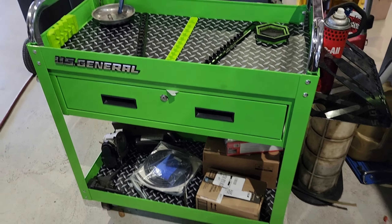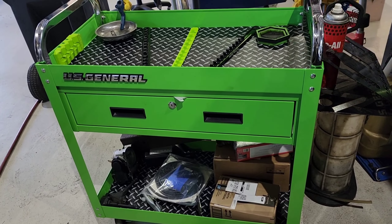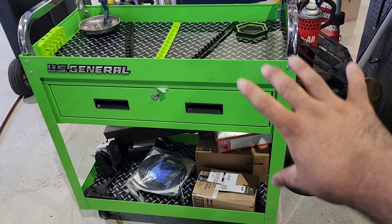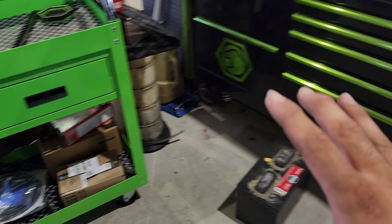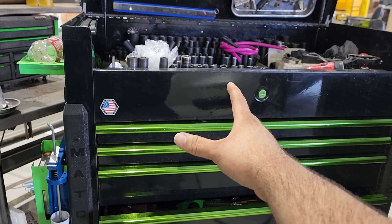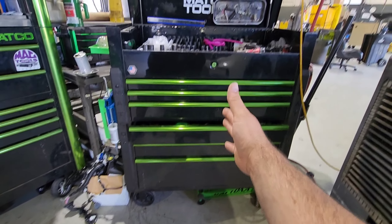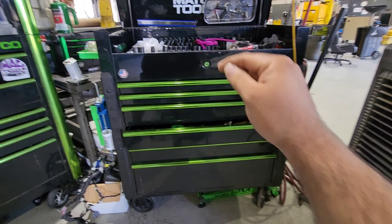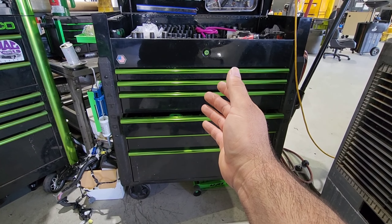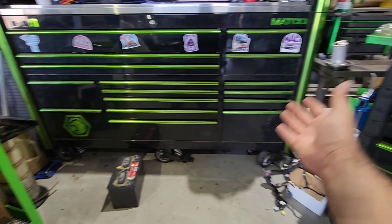Y'all know what the deal is, y'all see the title and thumbnail — we're going to be talking about this roll cart, the reason why I got it and a couple things I've done to it or I'm going to do to it. This is not a replacement; it's so I can stop using this large Jamestown cart, because although I got it to roll around, it just ended up being more storage, and it is super heavy and not mobile enough.